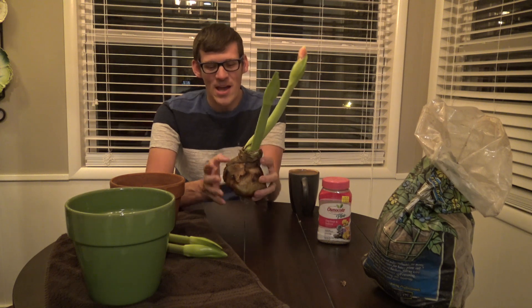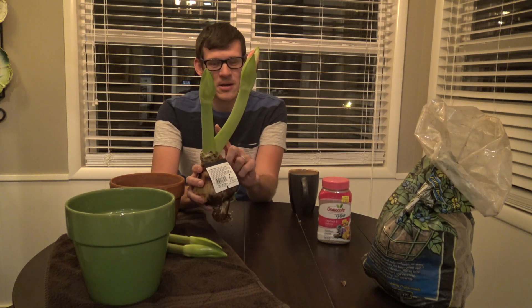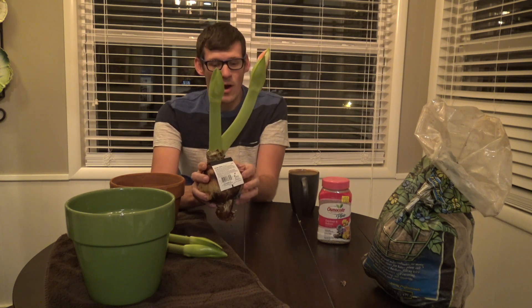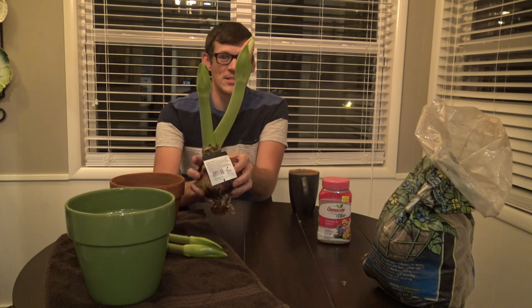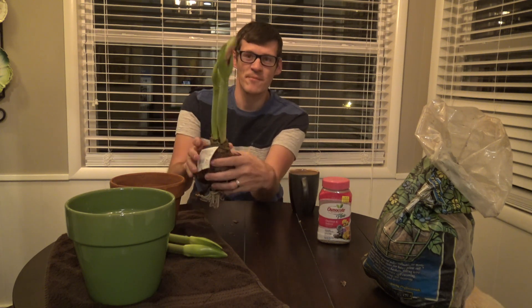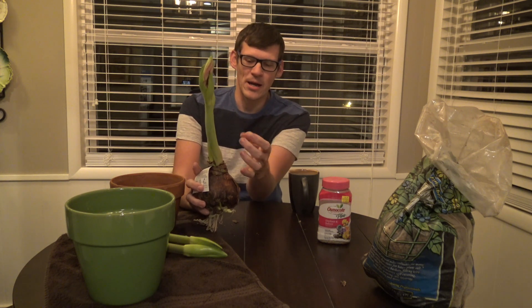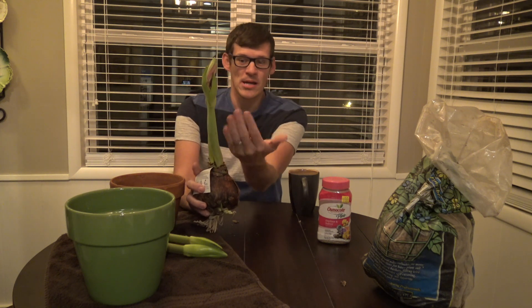So here is the tip I wanted to show you. Do you see how the stock is already growing and it's leaning one way? Well, what I have done — it was leaning way over — is because the windows are right here, I'll just put it facing towards the window. I had set it in a little bucket until I was ready to plant it, just facing the window.